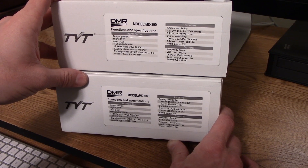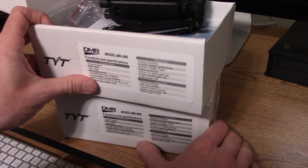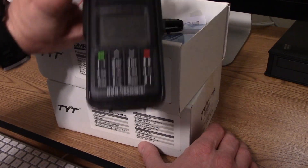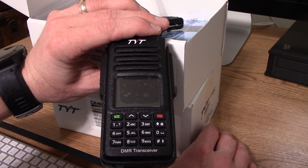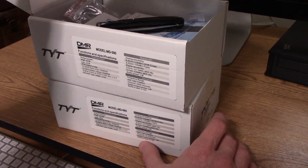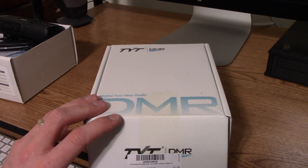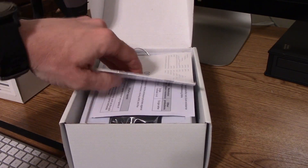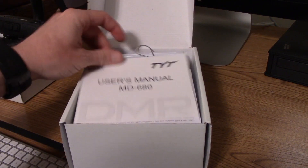The MD-680 only has 16 channels, whereas the MD-390 has 1,000 channels in theory. Both share the same frequency range. I picked up the MD-390 for $124.99 with free shipping on eBay. The MD-680 I picked up for $79 including free shipping from a US seller in Kansas, which is a bit harder to find, especially the VHF version.